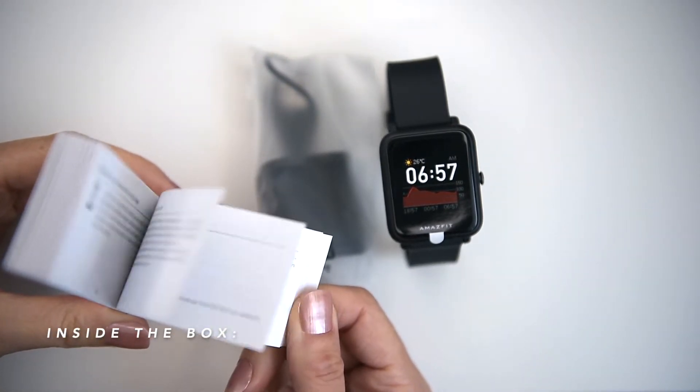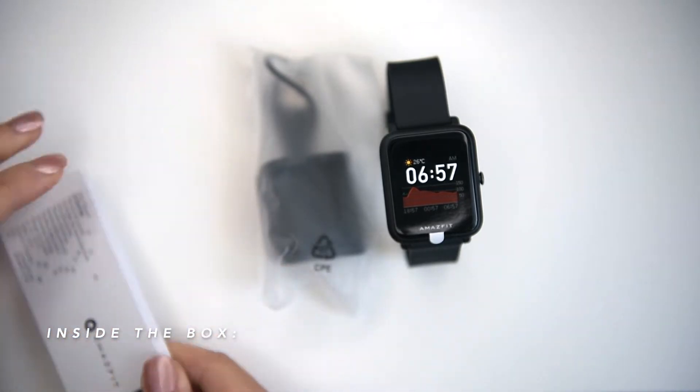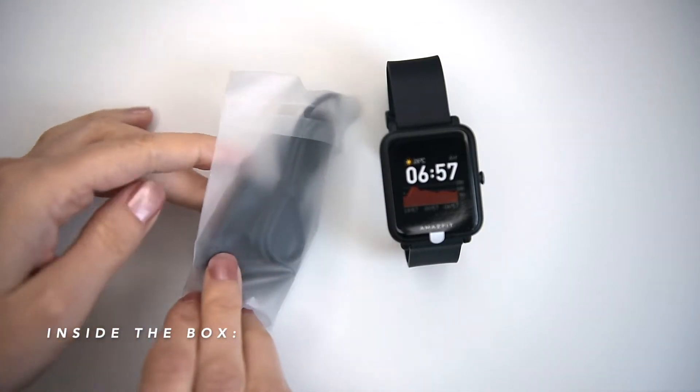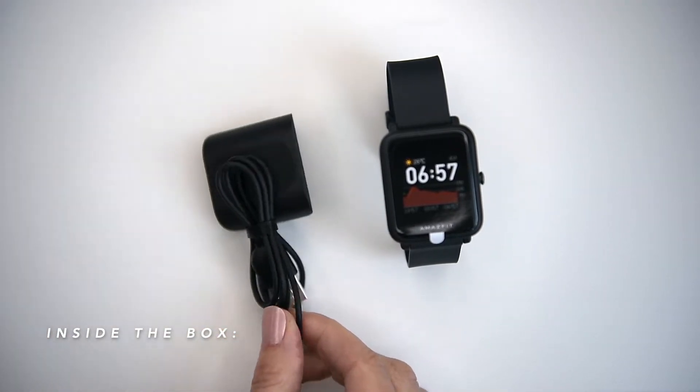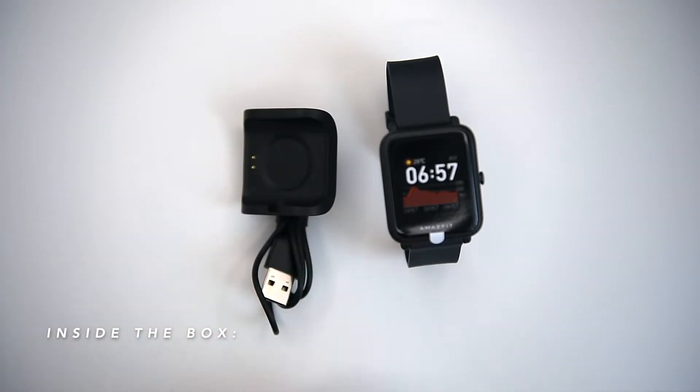When I took it out of the box, I was positively surprised by the design and the quality of the silicone strap. The box contains the BIP S Lite itself, a magnetic charging cable, and the multilingual instruction manuals.